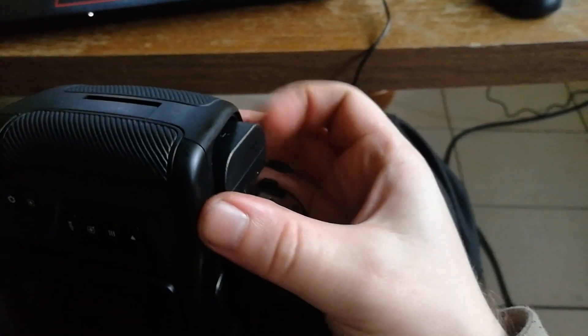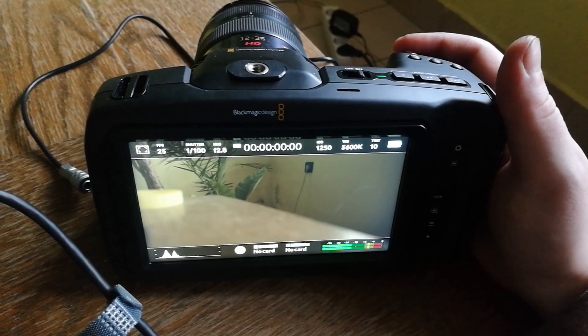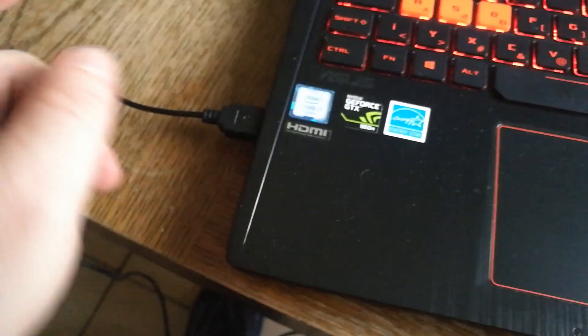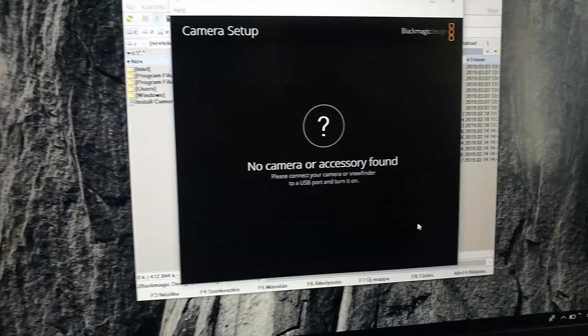I must remove the battery. I try a different USB port: the 2.0, the 3.0, 3.1, and a different USB cable. This is a regular cable, this is the Samsung SSD cable. I don't know. Thank you.